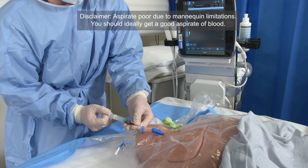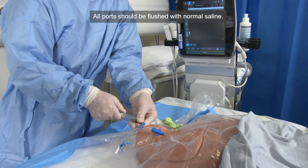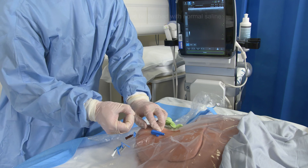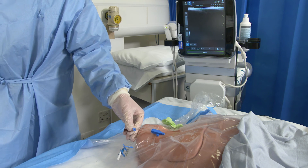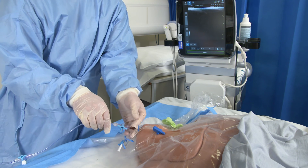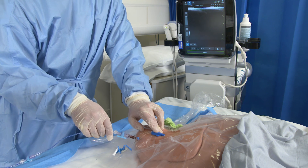Check that you're in the right place by aspirating through the lumen, and then flush all the lumens with normal saline. You can use one or two sutures and a sterile dressing to keep the line in position. You can also attach the transducer in order to monitor venous pressure. Once your line is in place, get a chest X-ray in order to confirm position.